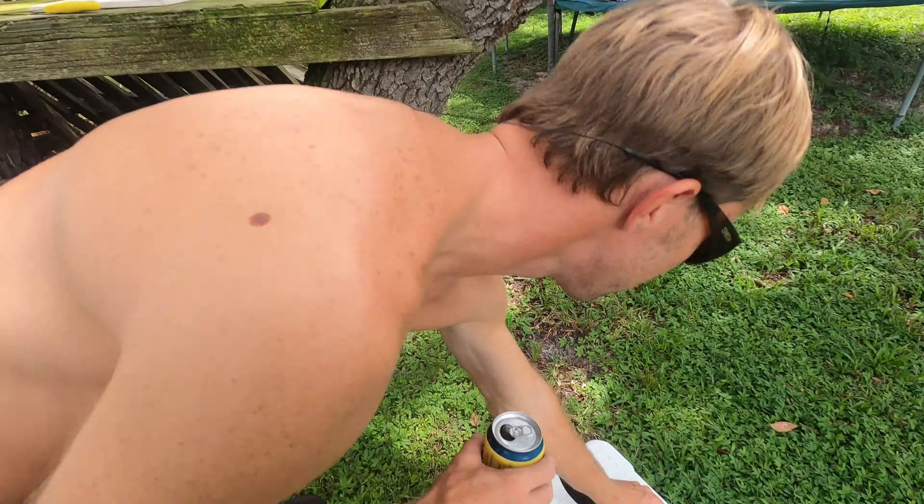So we're back at the house enjoying some beers. We're going to go and get these mangrove snapper on the fillet table. Got to drink some beer, man.